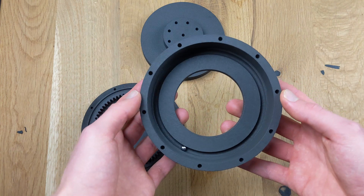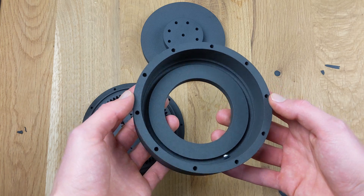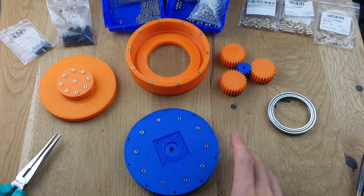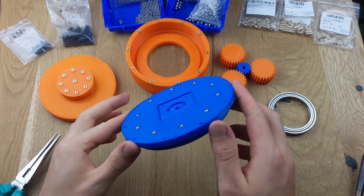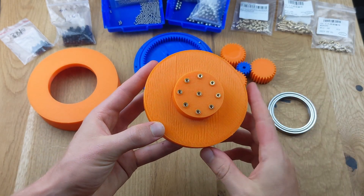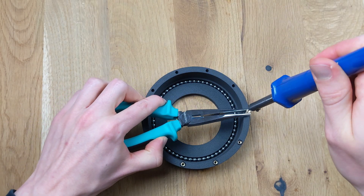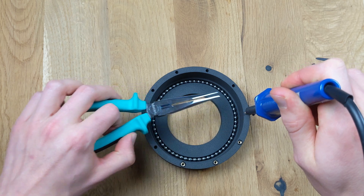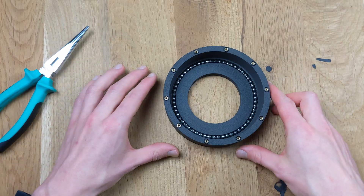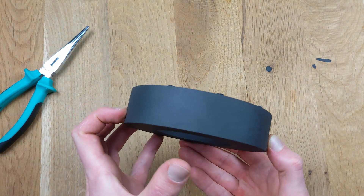What immediately stands out is that the nylon parts feel significantly cleaner and smoother. The integrated ball bearings generate considerably less friction compared to the PLA gear system. You can see the layer lines on the PLA gear, especially where support structures were used, leading to imperfect surfaces. One advantage of PLA printed parts is the ease of embedding nodes by melting them in. I attempted the same process with the nylon parts and it worked without any issues. However, it's worth noting that a bit more heat is required and the nylon parts take slightly longer to warm up.